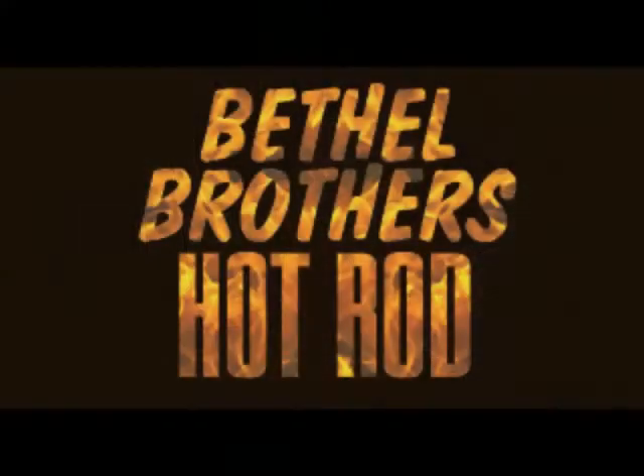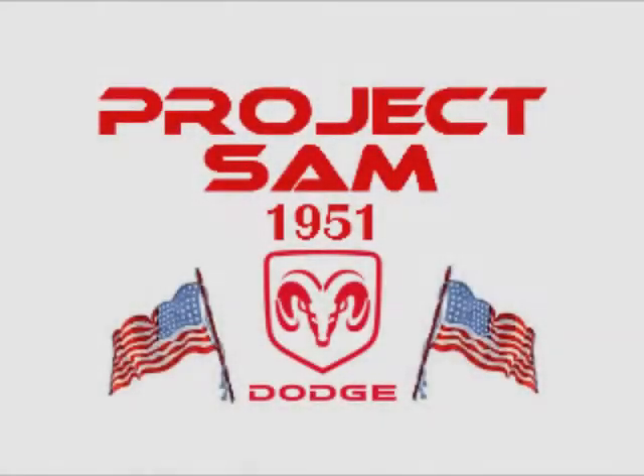That's it for now, people. Thanks for tuning in and watching Bethel Brothers Hot Rod. Peace out, babies! Don't worry — you can do it. Trust in yourself, trust your gut. Ain't gonna lie to you — you can do it. I believe in you.